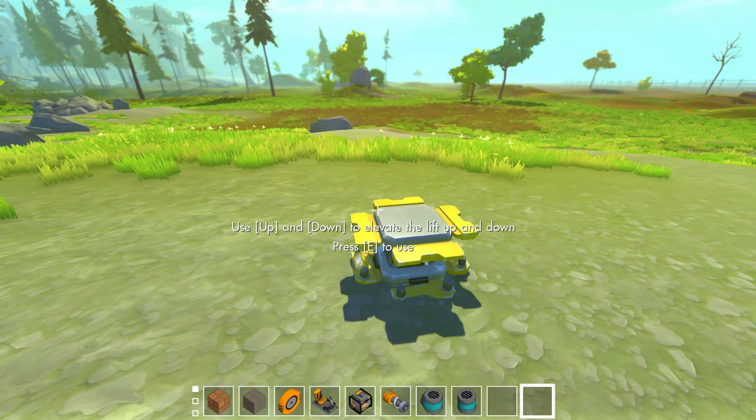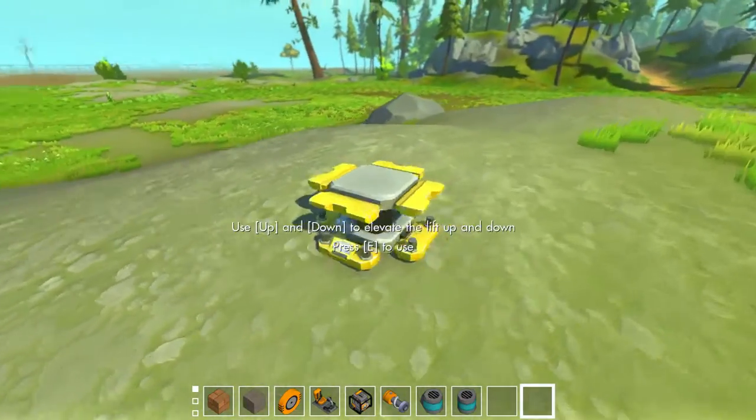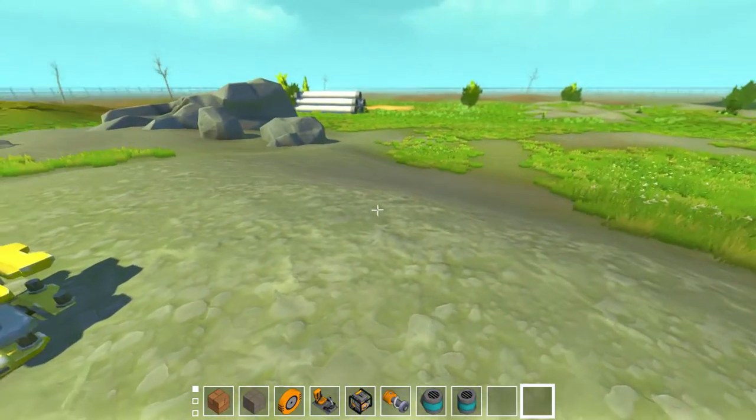Welcome everybody, you have found Brutusca Gaming. Today on Scrap Mechanic, I'm going to attempt to make a snowmobile.